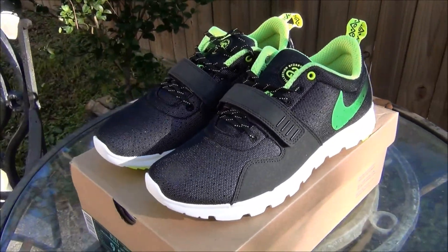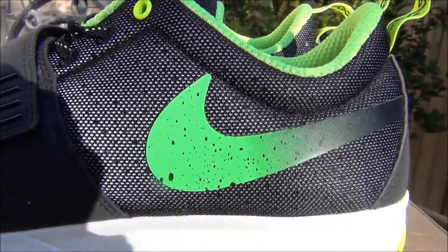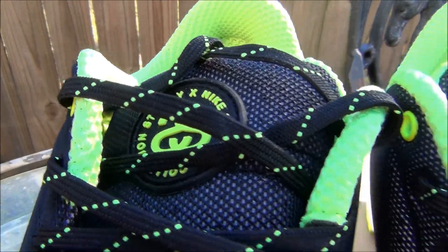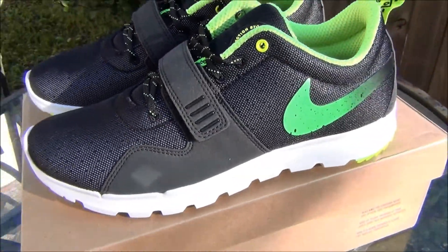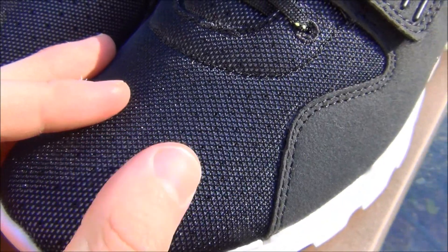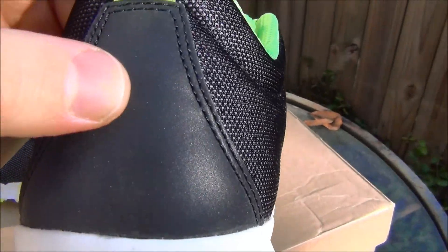Alright, so just starting off — these shoes look amazing. Throughout the entire shoe you have this sort of synthetic material along the entire upper, which goes around all the way to the back. On the back tab you have a black leather.